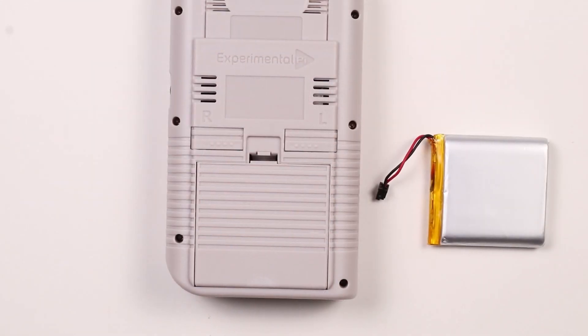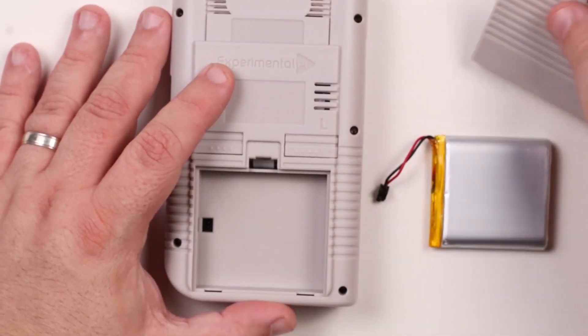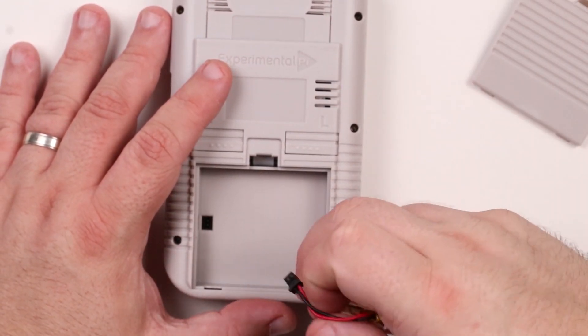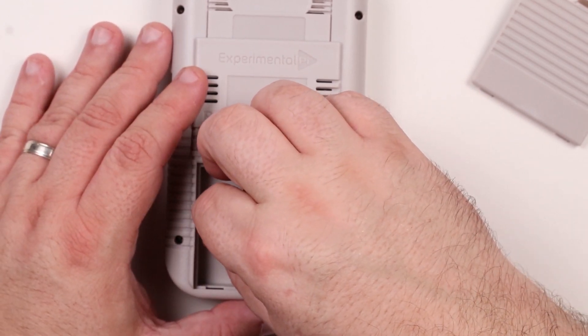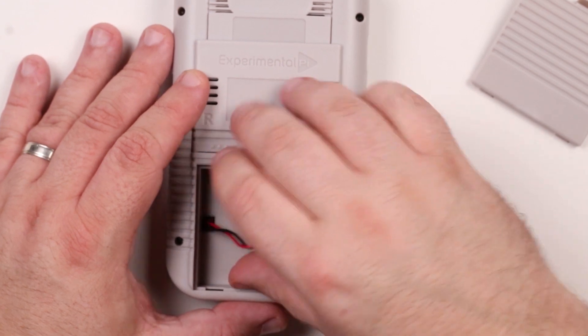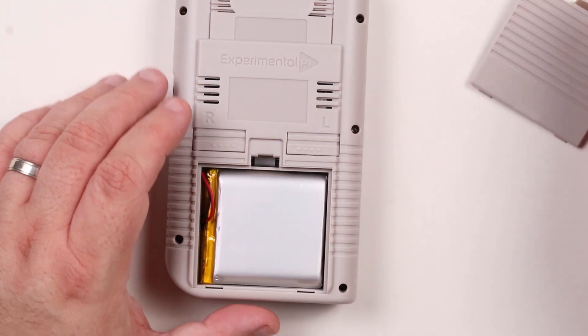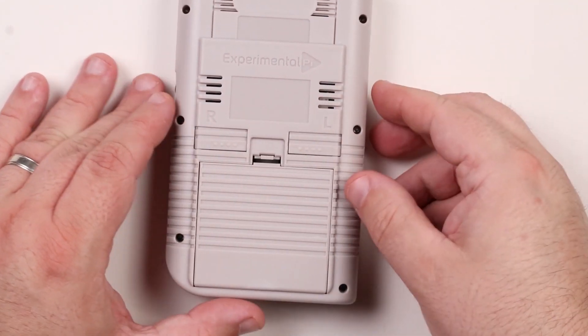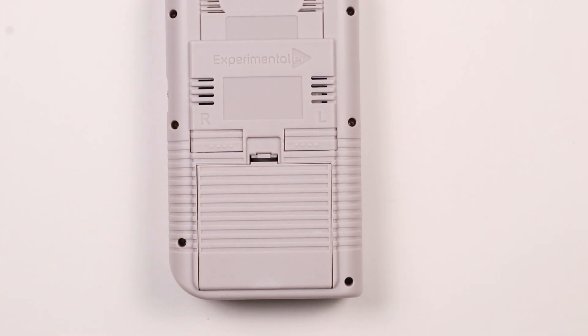The final step in the assembly is to insert the battery. There is a header in the battery compartment marked positive and negative — the red wire on the battery goes to the positive connection. Open the battery compartment, connect the battery connector to the header, and insert the battery. Finally install the cover. The PyBoy assembly is now complete.